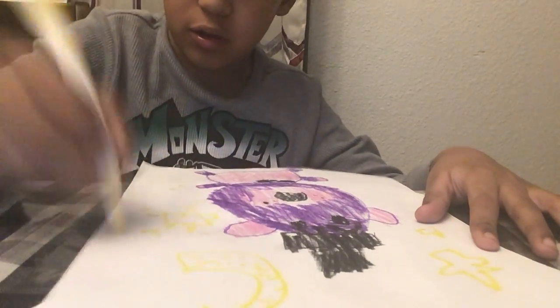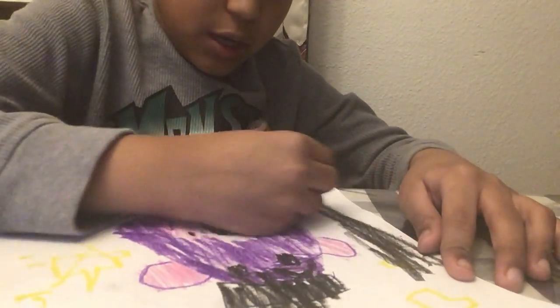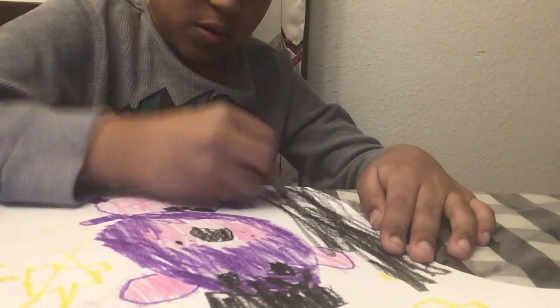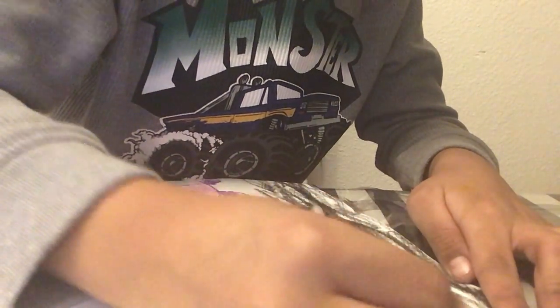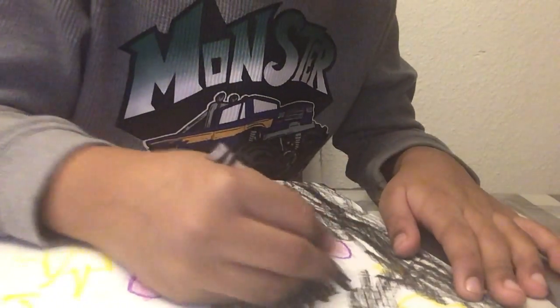I'll just draw like little dots. Now for the last part, you're going to color in the whole back of the paper black, except for your Shadow Freddy. You just have to color the whole paper black, except for the star or the moon — you skip those parts. It definitely needs to be nighttime, and purple is the color for it, and also black.